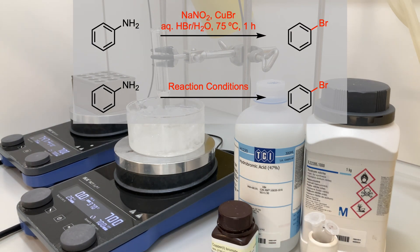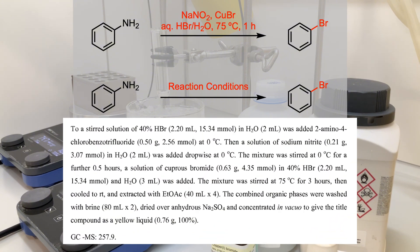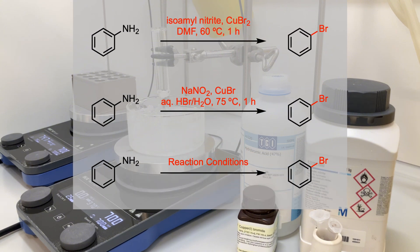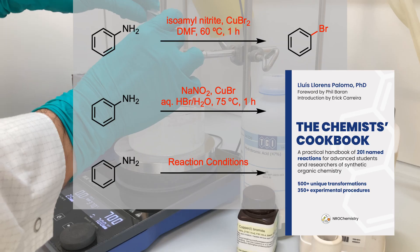In my first trial, I followed a protocol using the classical Sandmeyer conditions. This involved using sodium nitrite and copper-1 bromide under acidic conditions. For the second trial, I tried an alternative protocol that I found while screening The Chemist's Cookbook.